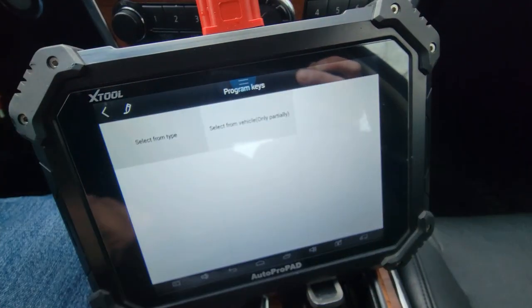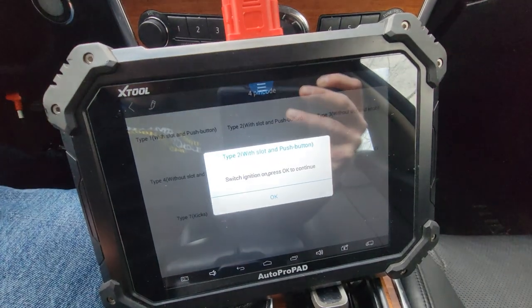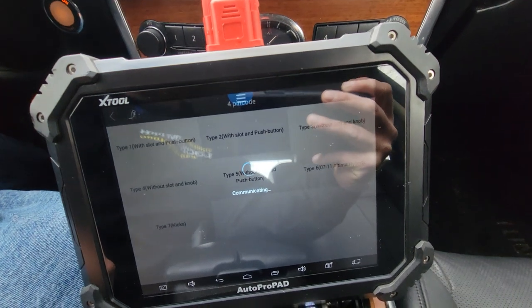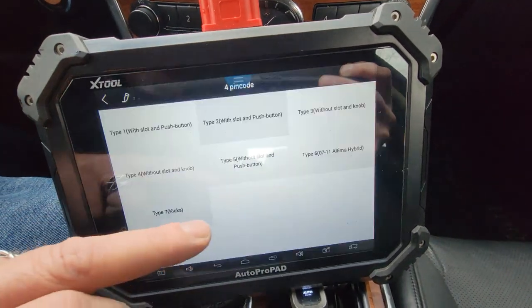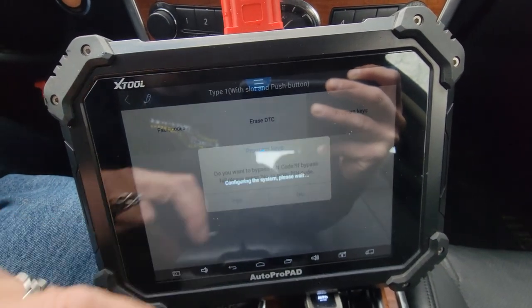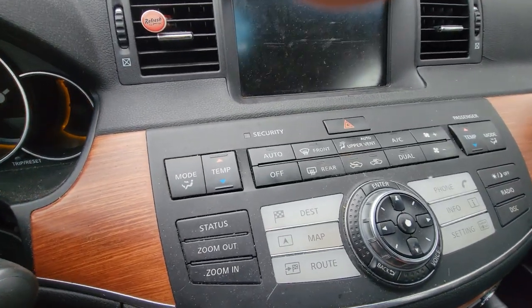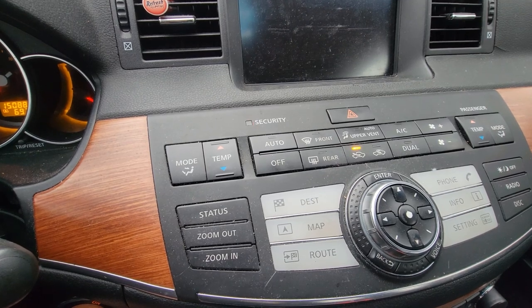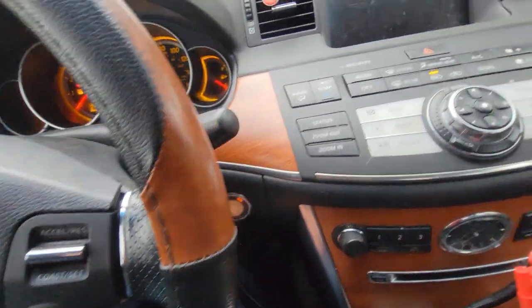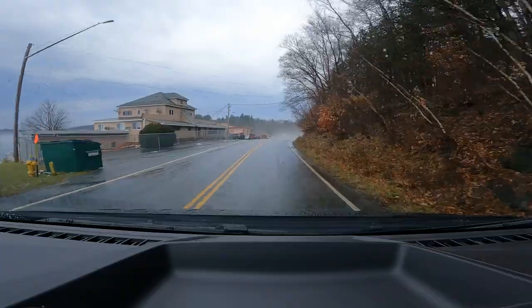Now we're going to back out, go to program keys, select from type — smart key system for pin code. I'm going to try Type 2 first. Switch ignition on, press OK to connect. Program keys — yes, we want to bypass the pin. Security light is right here. Turn the key off, we get five blinks, turn it off, step on the brake — five flashes — starts right up, security light goes out. On to the next call.